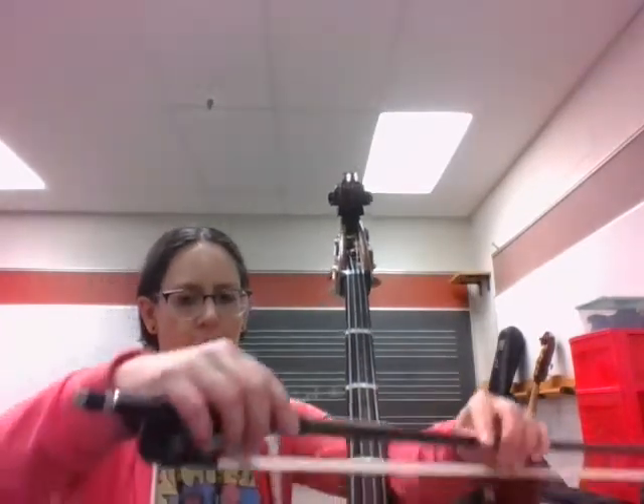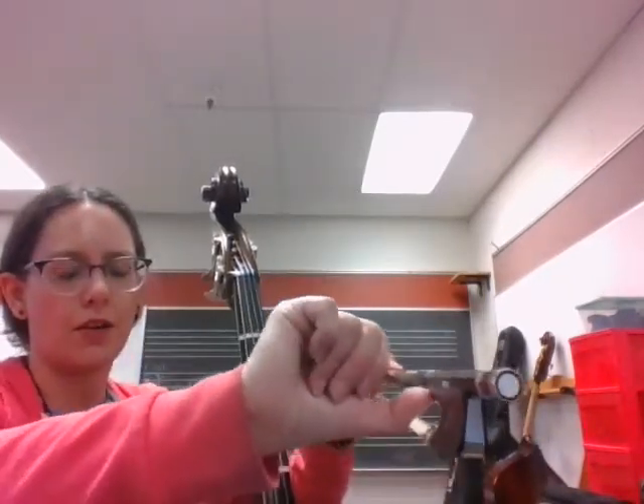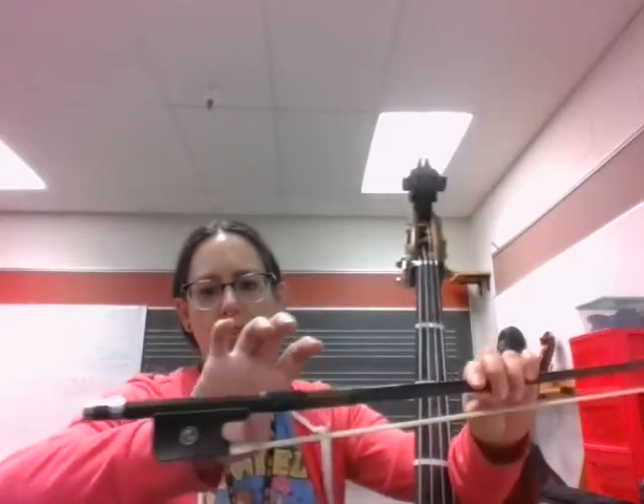You're going to focus your bow on the second string and focus your fingers on the second string. Your bow hold has a bent thumb touching right between the frog and winding. You should be able to see your thumbnail on the opposite side. Your fingers flop forward.